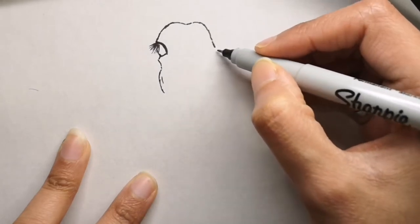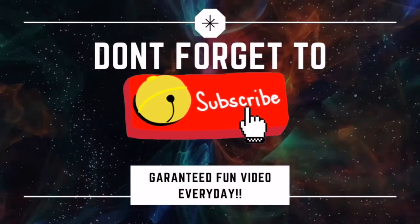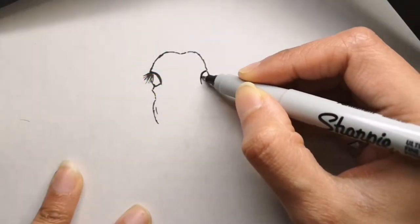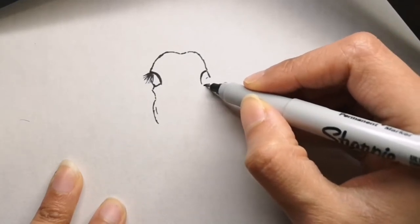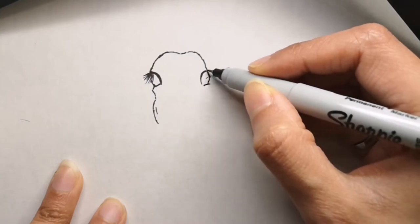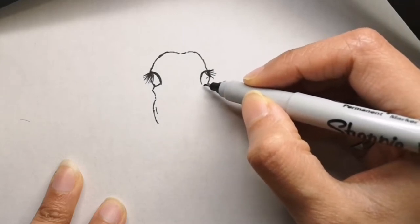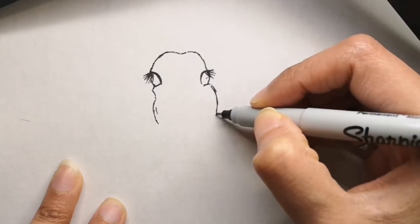If you are new to my channel and haven't been here already, don't forget to check that subscribe button down below and click on that bell icon to get a video every single day, because I release a video for you every single day. All these drawings are very easy drawing ideas that you can do in 5 to 10 minutes. If you have any requests for me to draw next time, comment below and let me know and I will draw that for you.